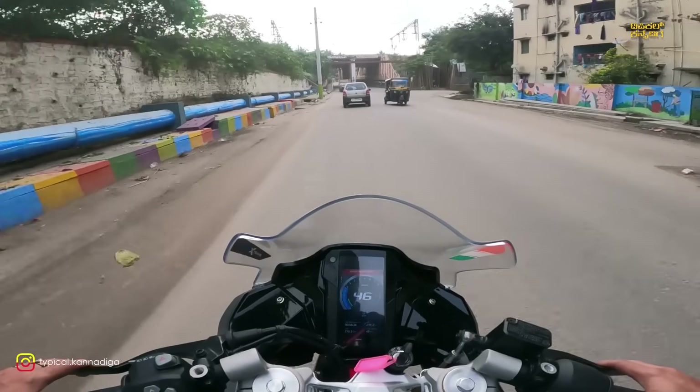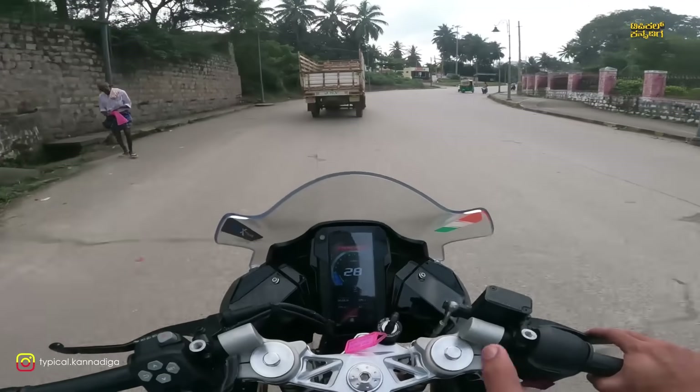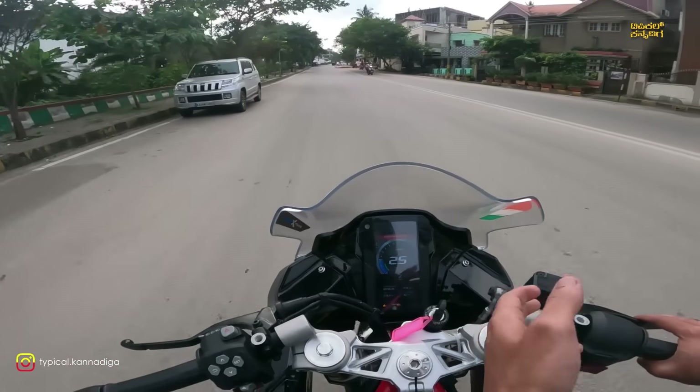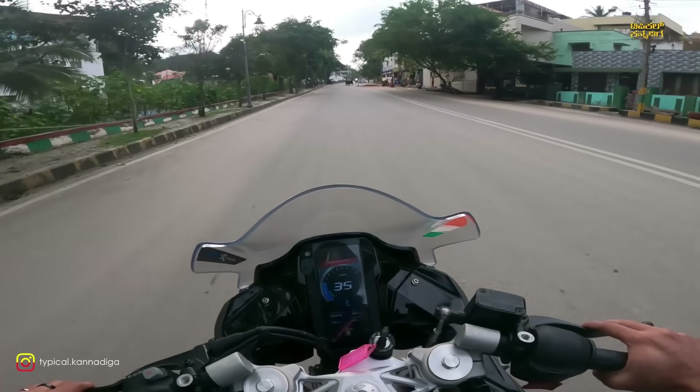Cost-wise, the RC390 is at a certain price point and this bike is similarly priced — about 0.50 lakh difference. You can see the bike offers strong overall mental performance. It's an RC390-class machine.